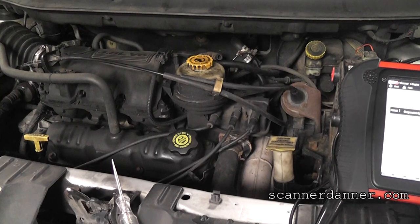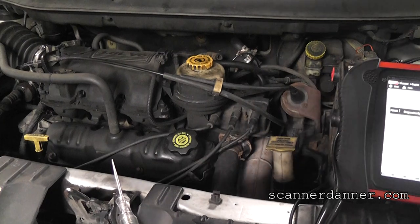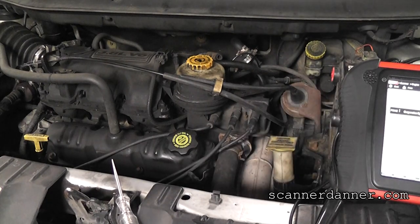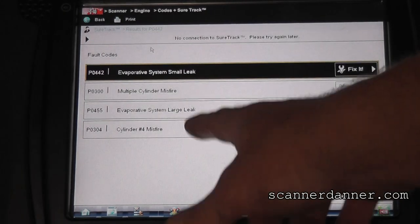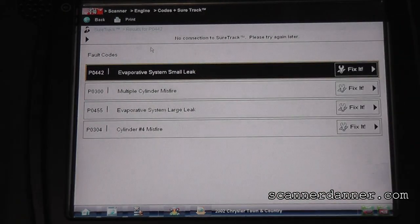We have a 2002 Chrysler Town and Country with a misfire fault. This is a 3.8 liter V6, pretty standard Chrysler design ignition system. We have some EVAP faults that we're not worried about — we're just addressing the misfire, focusing on the number four miss and the multiple cylinder misfire code.